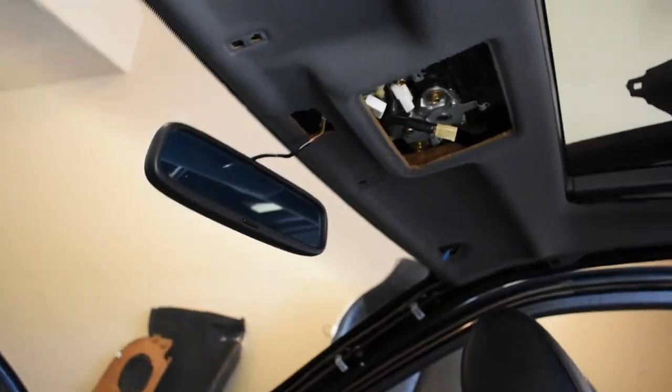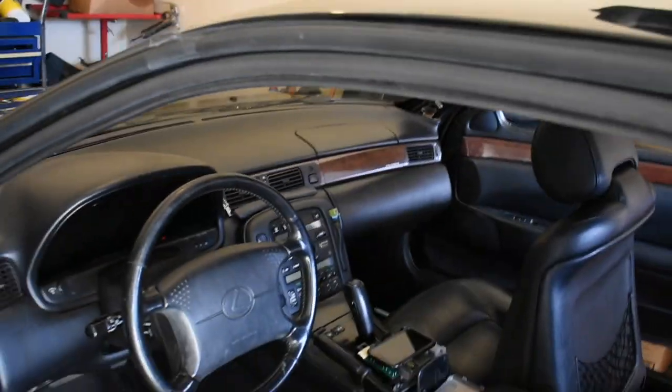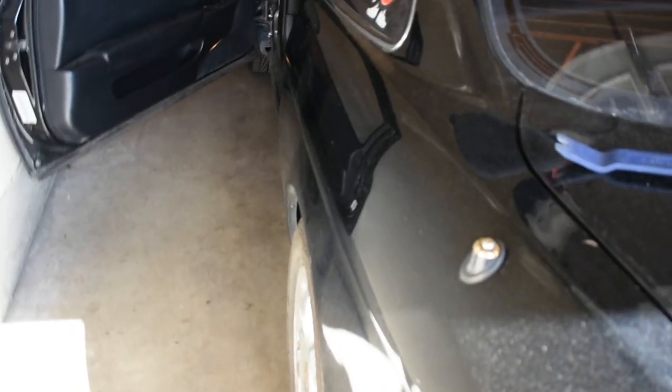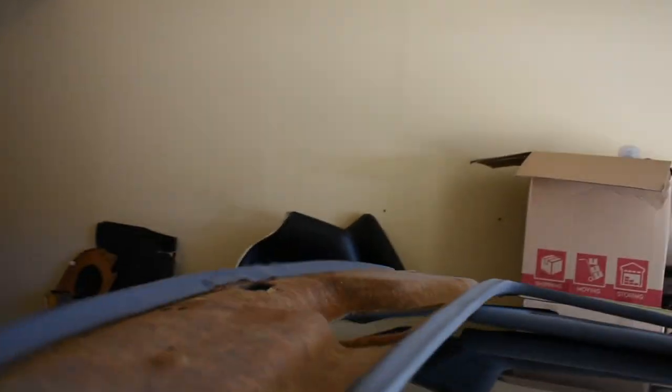We are making progress. All of the interior panels are pretty much out, so now we're going to pop those clips and figure out how to finagle this headliner out of the vehicle. And there is the headliner — came out with fairly minimal damage to it. You can still see the sunroof and everything in there.